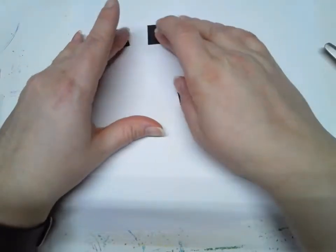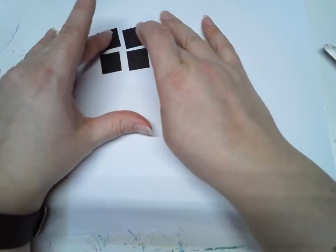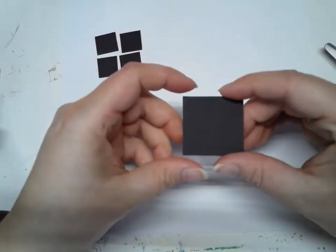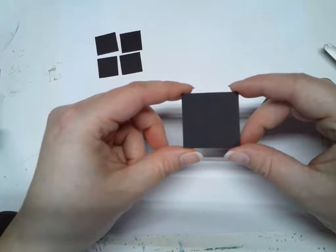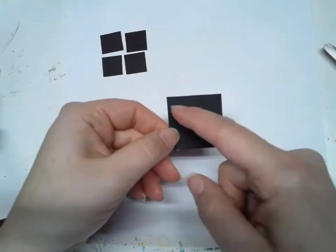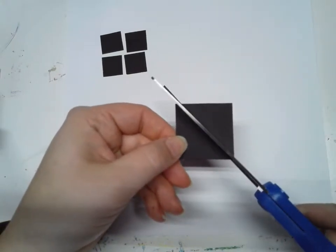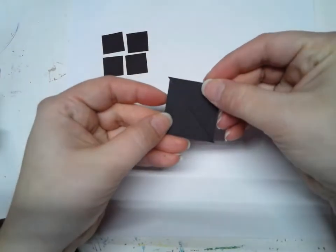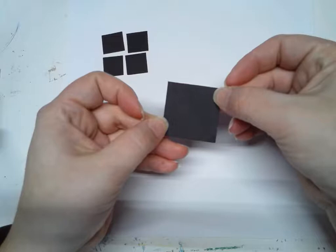I'm going to put these squares off to the side and next I'm going to make two triangles. Can you guess how I would cut these to make two triangles? That's right — I would cut them from corner to corner. So I'm going to cut just like this from one corner to the other, and now instead of a square I have two triangles. Two triangles together can make a square.